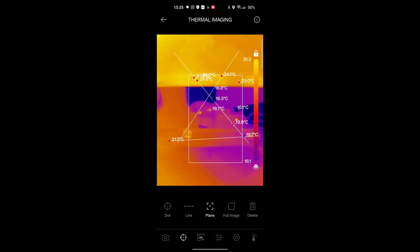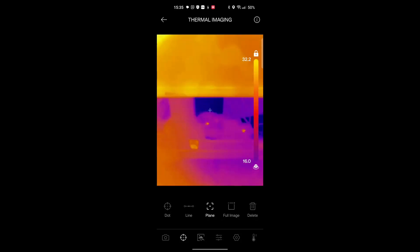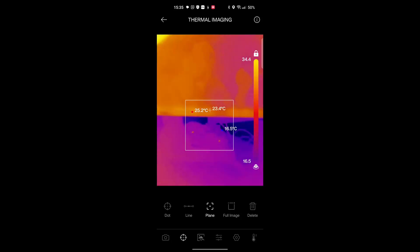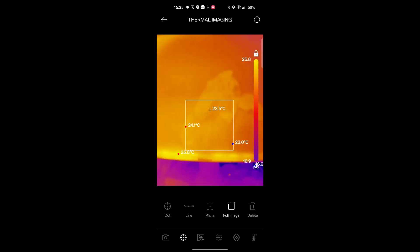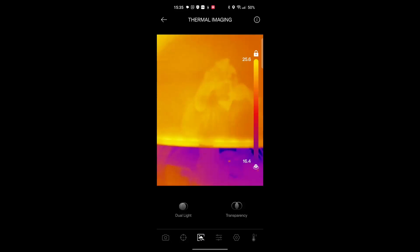If we go on to plane mode, we can draw a box. If I highlight that area and select 'plane', it will only measure inside that box. With 'full image' mode, it measures both inside the box and the temperatures on the outside as well — that's great.